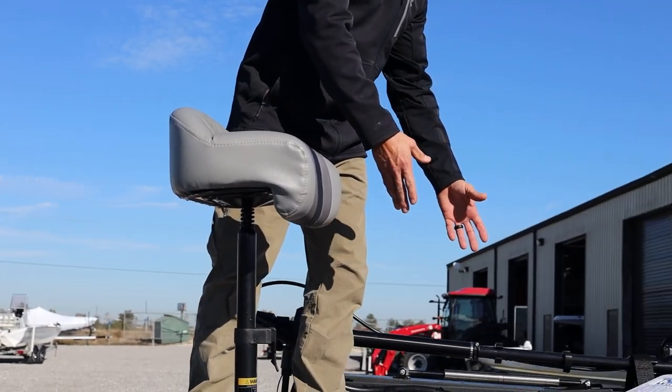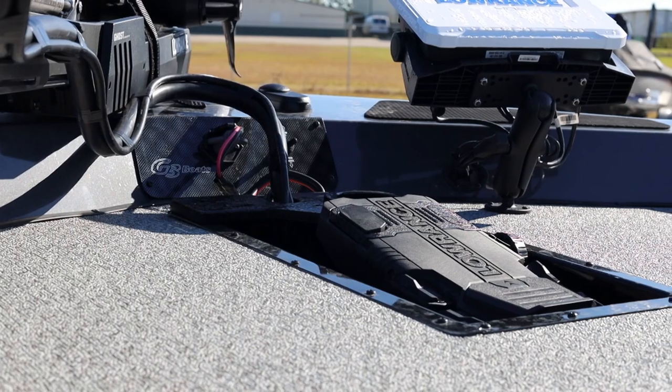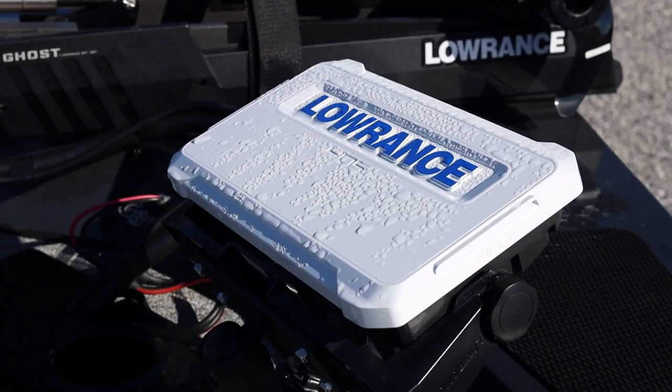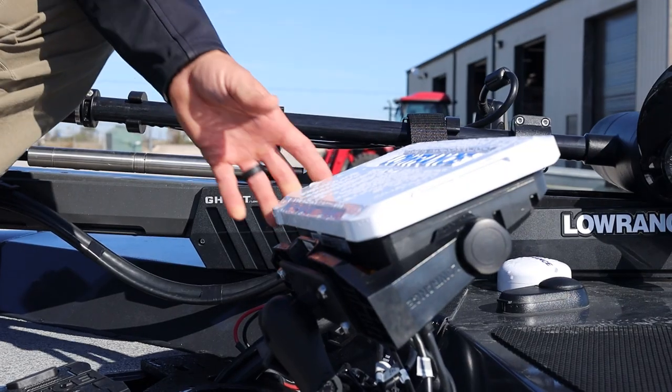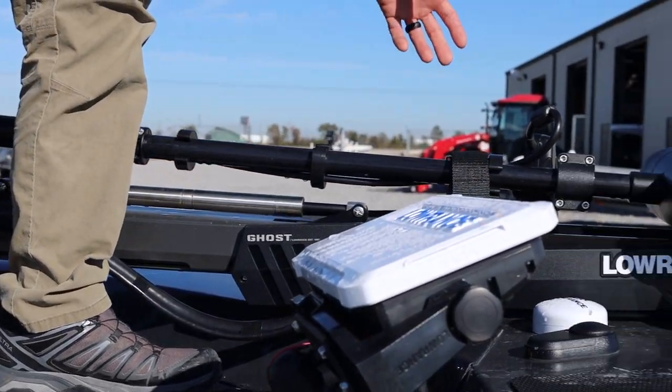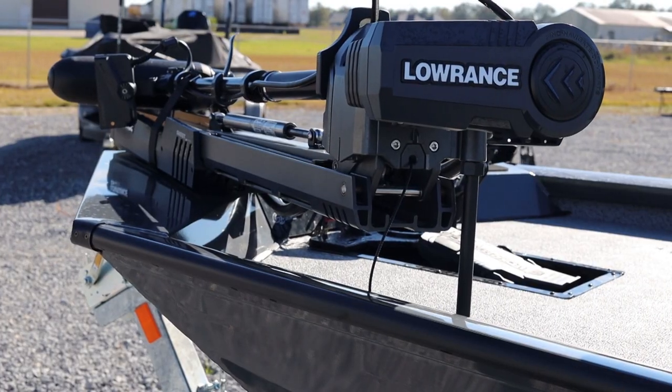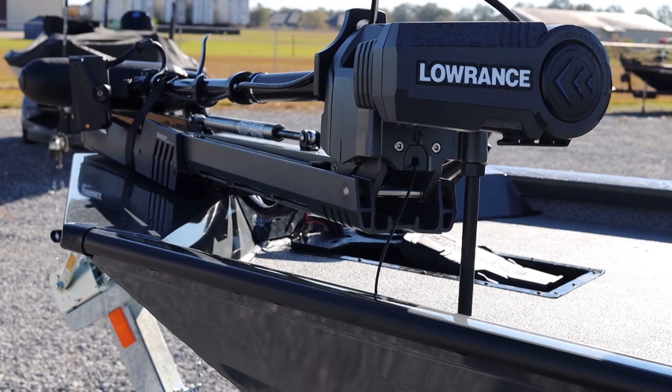We've got a recessed foot pedal bucket for our Lowrance Ghost trolling motor. Right here we've got an HDS-9 fish finder unit, and as you come around the bow, crammed into this package is Lowrance's Active Target multi-array transducer system.